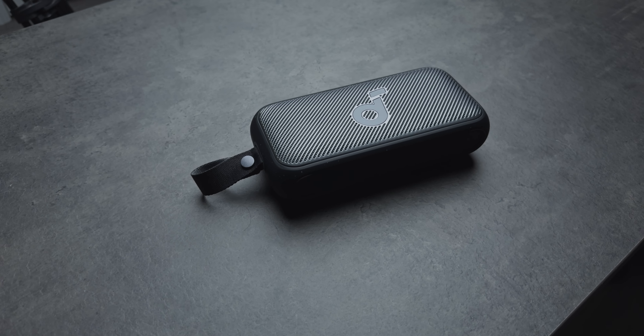Thank you to Soundcore for sending this speaker out to me. I'm also curious — leave a comment below: did you totally forget that this entire video was shot on the iPhone 15 Pro? Did that at any point take you out of the experience? Let me know down below. Thanks so much for watching — I'll see you in the next video.